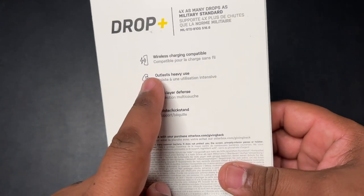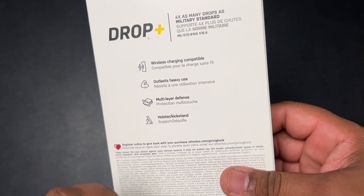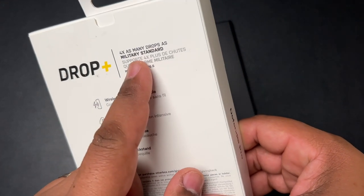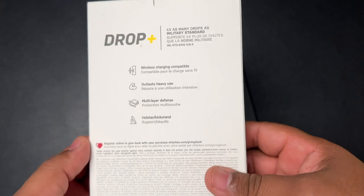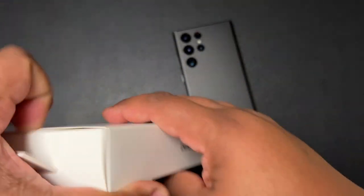So when you flip it around, you see it's wireless charging compatible, outlasts heavy use, has multilayer defense, and your holster has a kickstand — four times as many drops as military standard. Like I said, this is the big boy, man. This is the one you don't want to play around with.